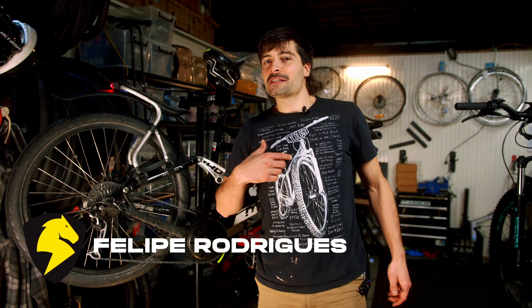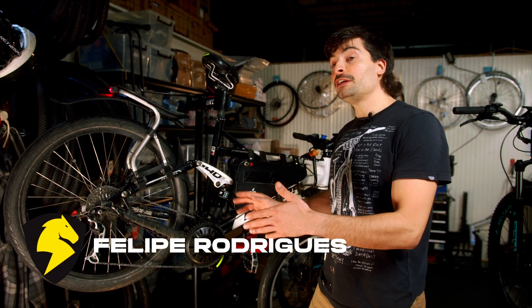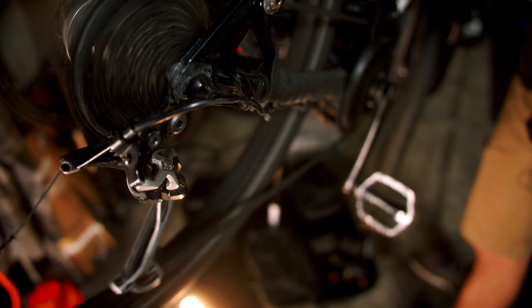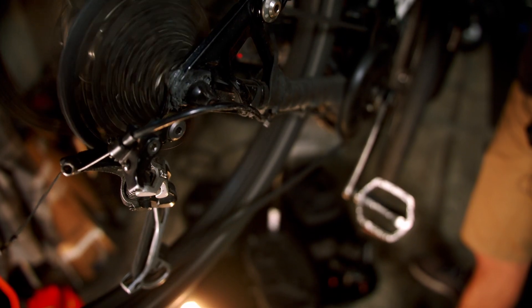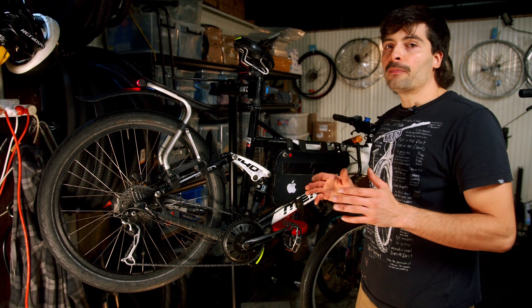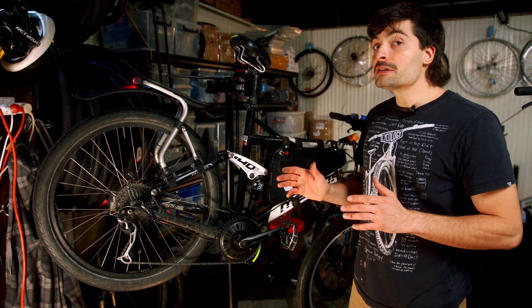Hey guys, I'm Felipe from Cyberbikes and I'm gonna show you how to shift gears on your Bafang mid-drive bike, or any mid-drive e-bike you might have. On a Bafang system it's very important to take off on the very first gear.